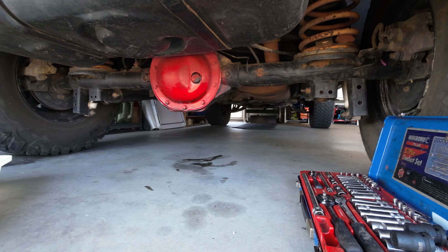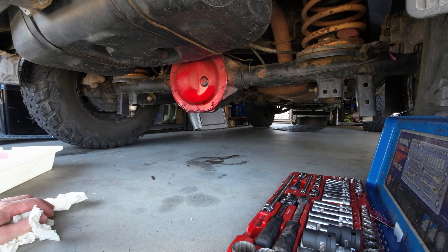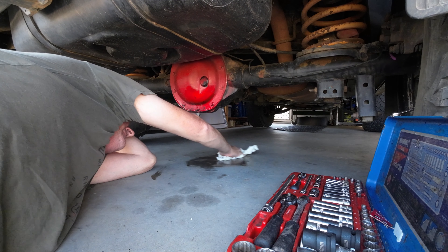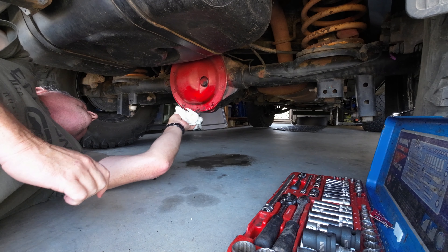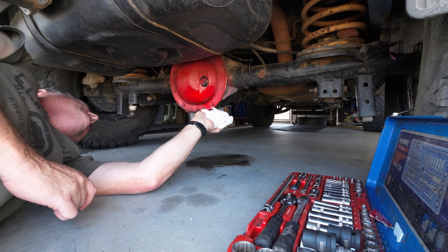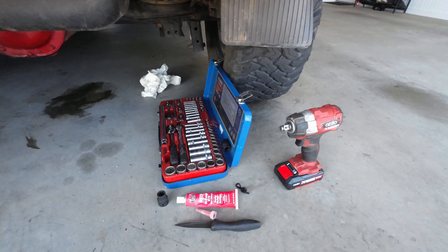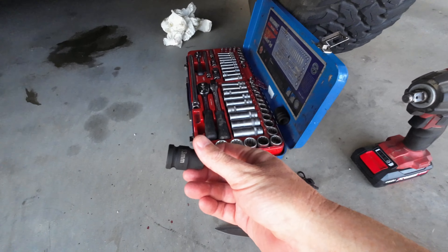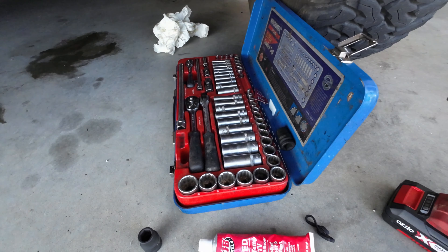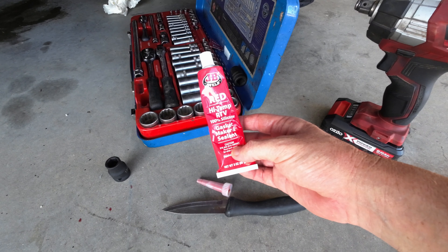So first up, a few tools to do this one. It's a 13 mil socket for the bolts. I've got my rattle gun just in case, but I'm going to be using my ratchet to undo the bolts. I've got my high temp silicone gasket maker stuff, and a knife for scraping — an old knife I've been using for a lot of this stuff.